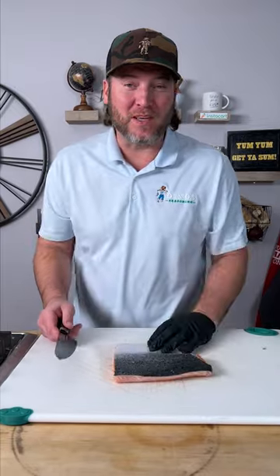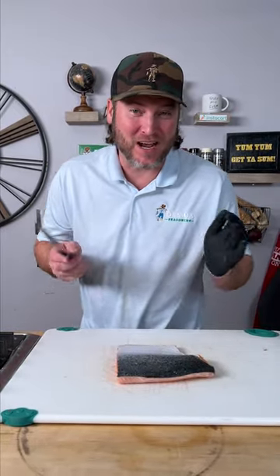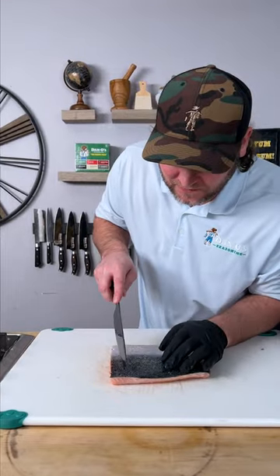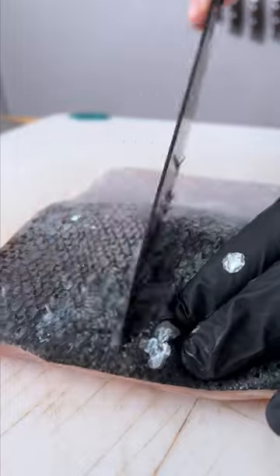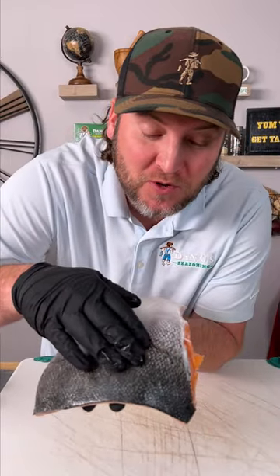Now I know a lot of people don't do this, but if you want the extra crispy skin, I like to get rid of the scales. Not everybody does that. Take a knife and go against the grain against these scales. Now that we got all our scales removed, look at how pretty that skin looks.